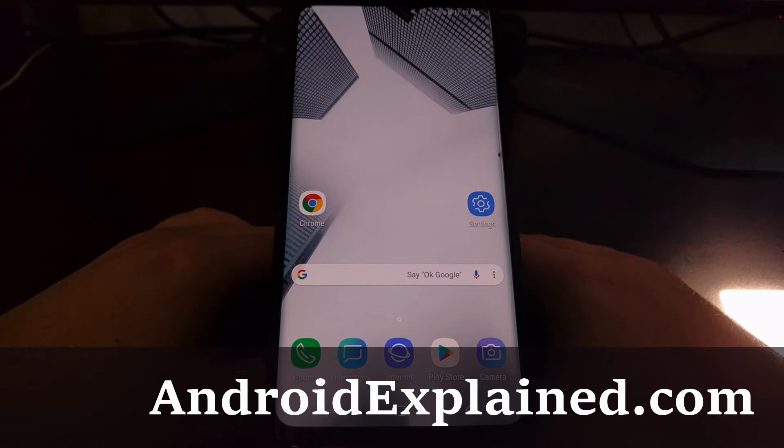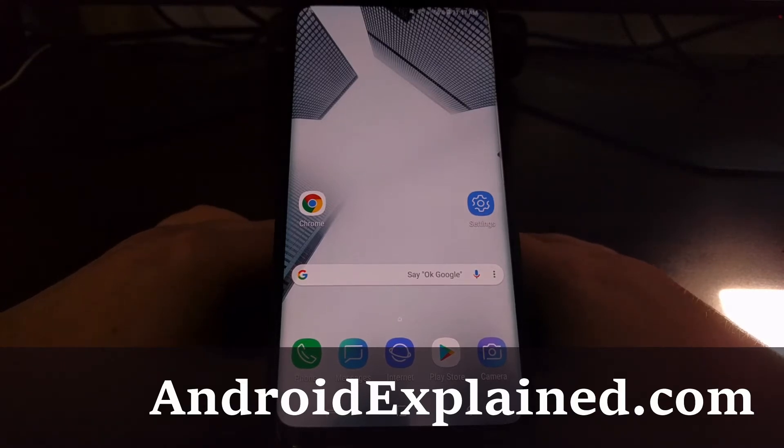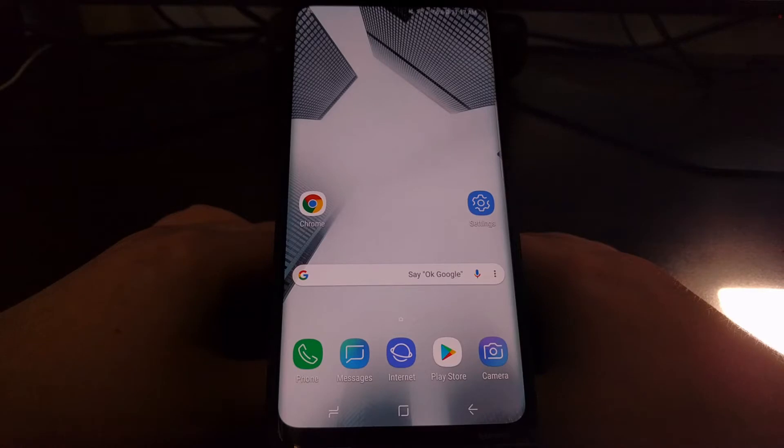Lately I've been showing you some of the special boot modes on the Galaxy S9 and the Galaxy S9 Plus, for things like download mode and recovery mode, which are more proactive special boot modes that you're going to use whenever you want to do things like a factory reset, apply an over-the-air update through ADB, use internal storage, or even flash something with Odin.